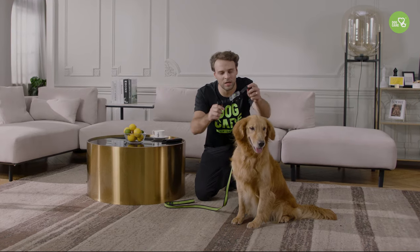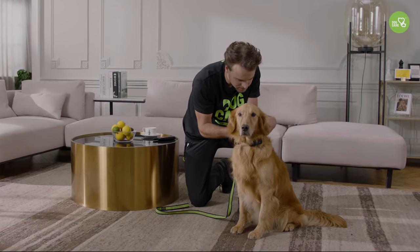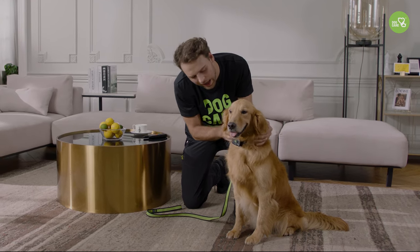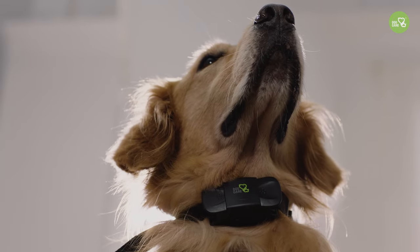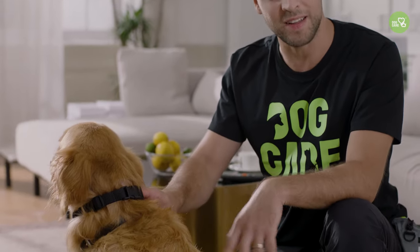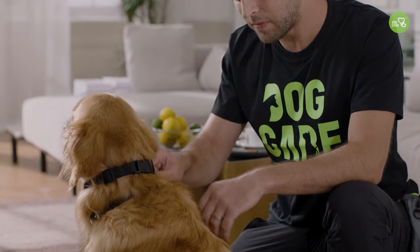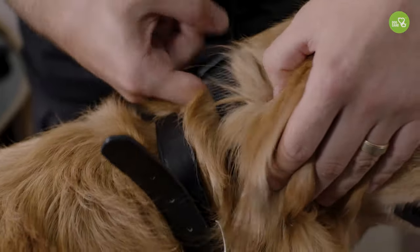Now Daisy did not resist, so we can try putting the collar around her neck. Fasten it gently. The collar should be at the lower middle of her neck and the Dog Care logo should be upright facing you. The collar must be snug, otherwise your dog will fail to feel the stimulation. But it shouldn't be too tight because that would make your dog feel uncomfortable. You should be able to put your index finger between your dog's neck and the collar.